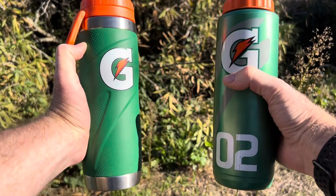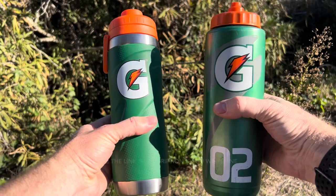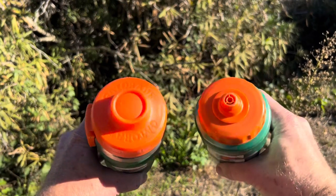On the left is the new Gatorade stainless steel insulated water bottle. It holds 26 ounces and has a nice rubber grip cover on it. And on the right is your classic 32-ounce Gatorade squeeze and squirt water bottle. So let's take a look and see which one's better and what they can do.